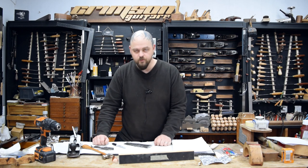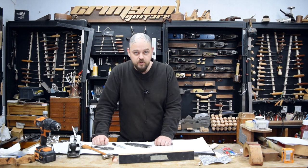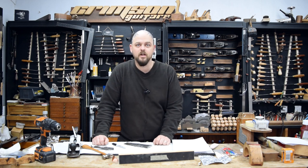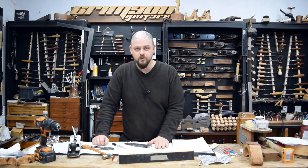So there we go. Thank you very much for watching. Please click like and subscribe and consider supporting our Patreon — it really helps keep the videos coming, and most importantly, I really appreciate it. Thanks for watching, I will see you soon.